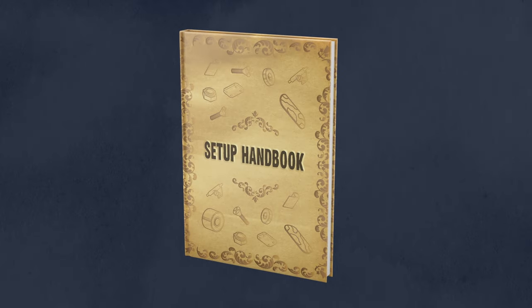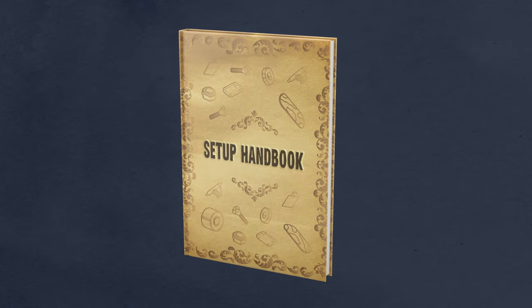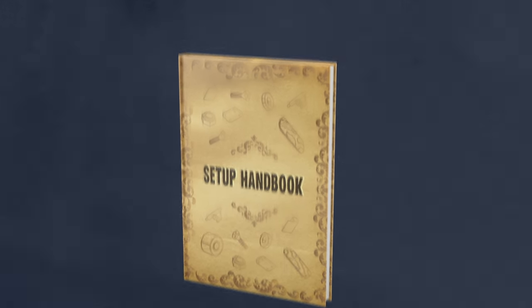Real quick, I just finished making our Skate Setup Handbook, which is a free 17-page PDF to help you master your setup. You can get access to it at concretewaves.com/handbook.